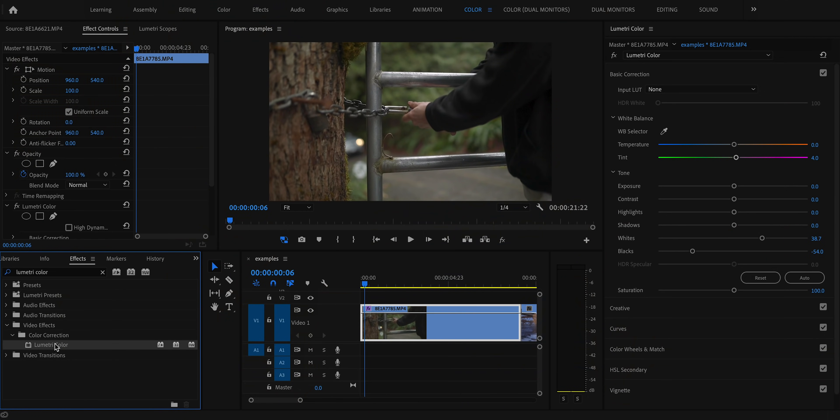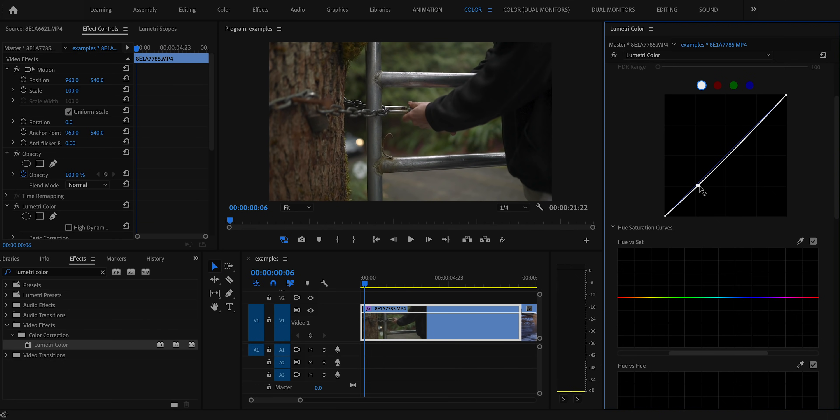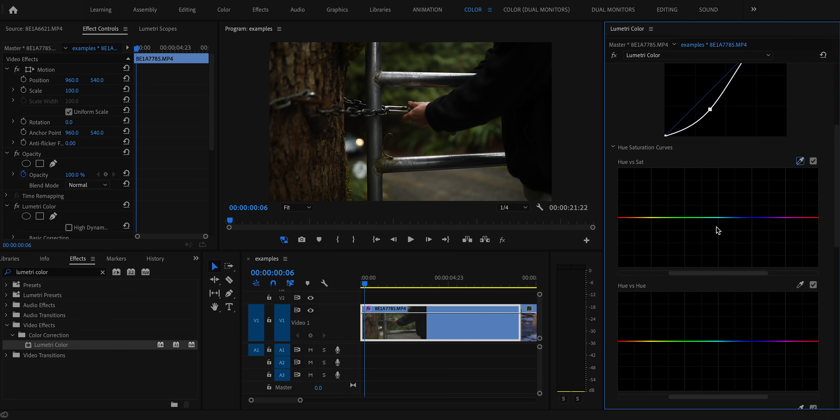Now that we've corrected the colors, I'm going to add another Lumetri Color effect and start grading. The first thing I'll do is jump into the curves and use a nice broad S-curve to get those deep shadows in my image. This is a personal preference, but I like to have really broad, deep shadows where the shadow portions of the image kind of just blend together into one big gooey dark spot of color.